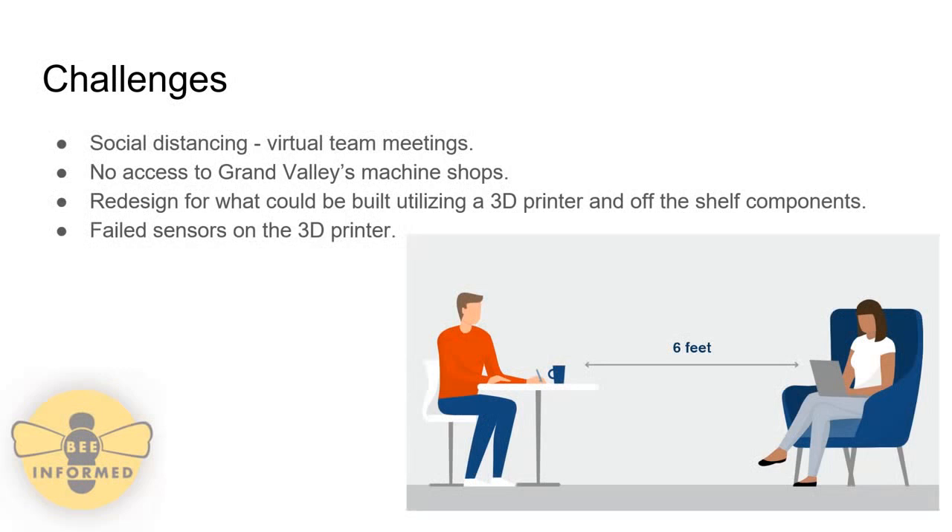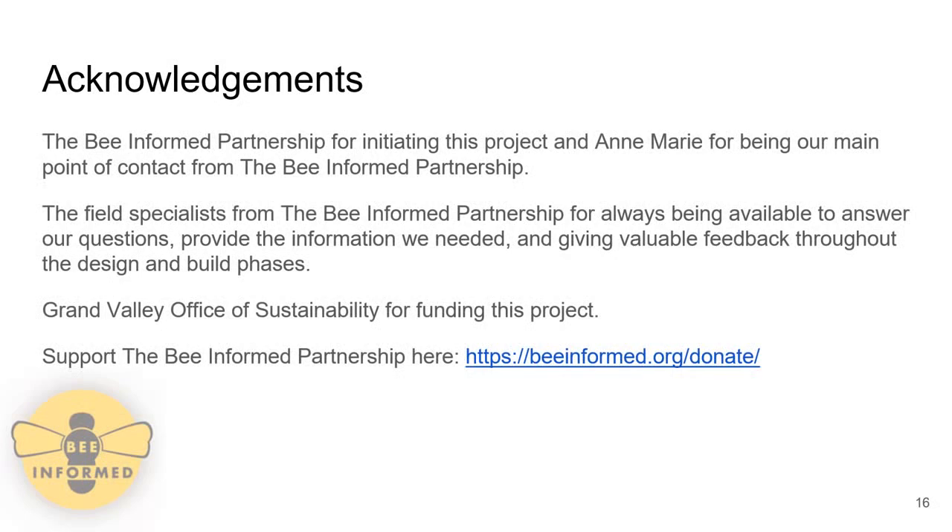Challenges faced during this project due to COVID-19 include virtual team meetings, no access to Grand Valley's machine shops — which led to a redesign utilizing a 3D printer — which then led to further roadblocks including failed prints. We would like to thank the Bee Informed Partnership for sponsoring this project, as well as Grand Valley's Office of Sustainability for funding. If you'd like to support the Bee Informed Partnership, please see the link. Thank you.